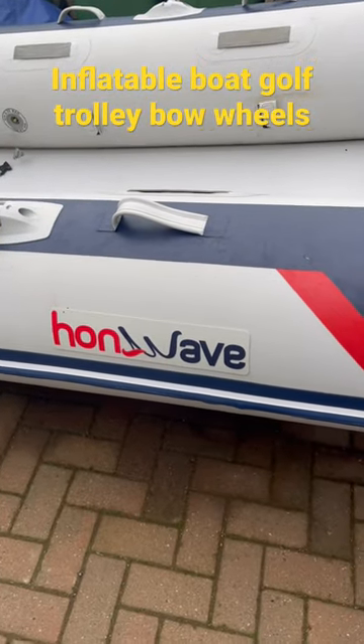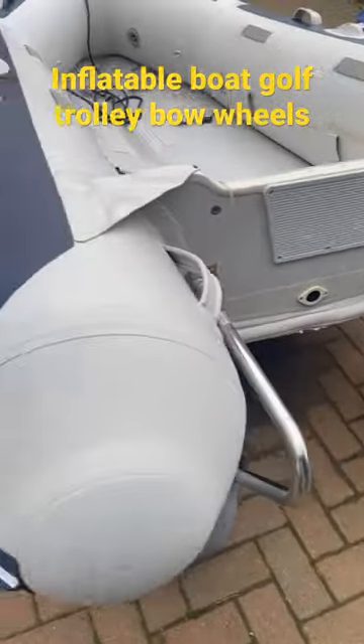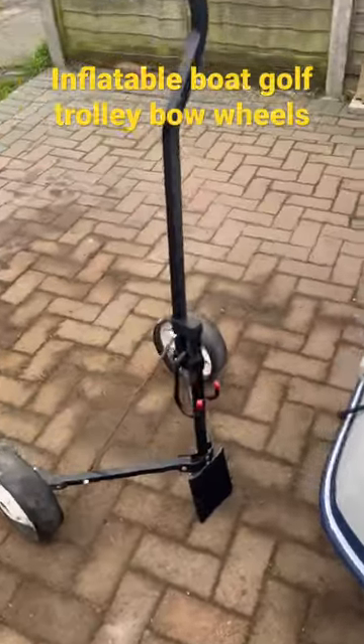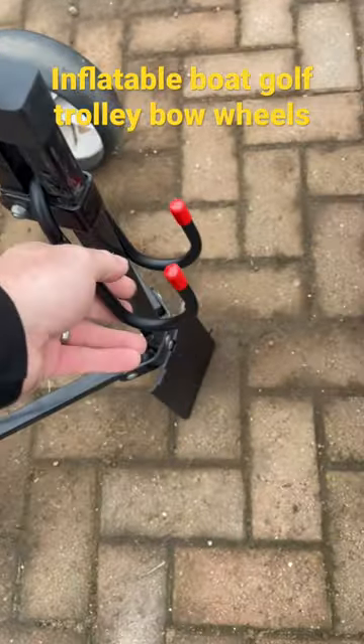Just going to run you guys through my home wave wheel setup. Got all the big balloon wheels on the back there. The front — I just got a golf trolley, stripped it down, and pulled a clip from B&Q for about three pounds sixty.